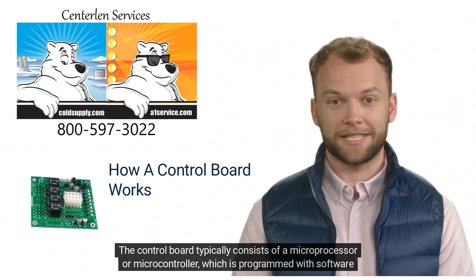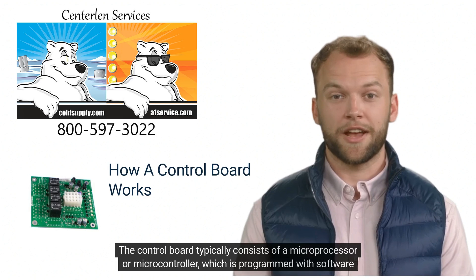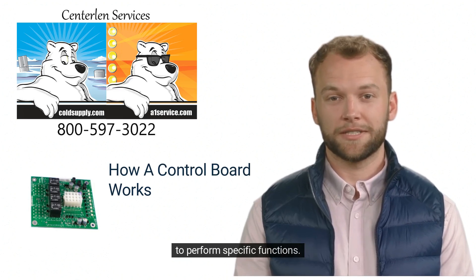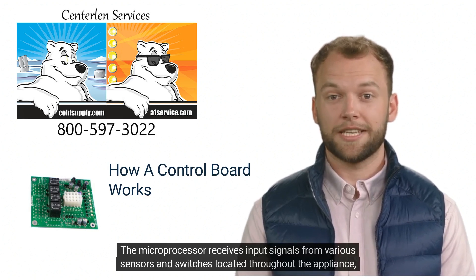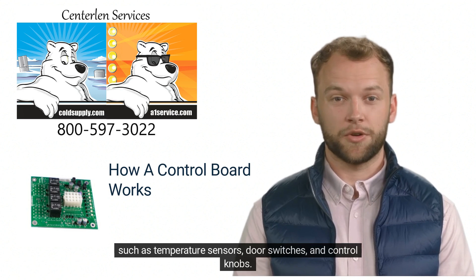The control board typically consists of a microprocessor or microcontroller, which is programmed with software to perform specific functions. The microprocessor receives input signals from various sensors and switches located throughout the appliance, such as temperature sensors, door switches, and control knobs.